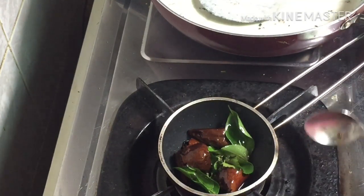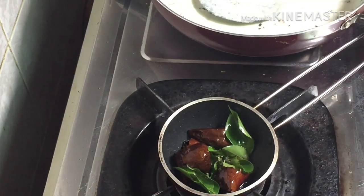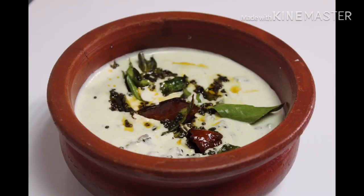Now, we are ready to do this for the curry. Now we are ready to do the recipe for you. Please follow the recipe. Please try and follow your results. Please like, share and subscribe. Please click the bell icon.